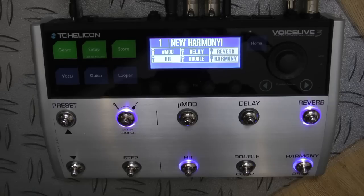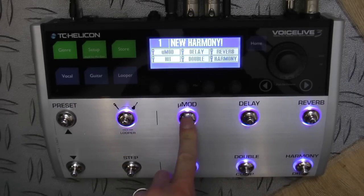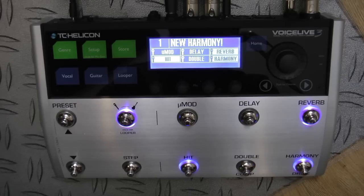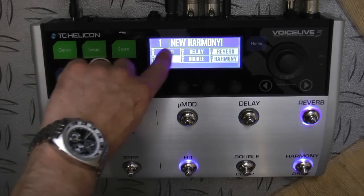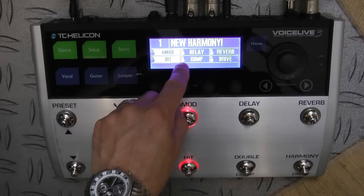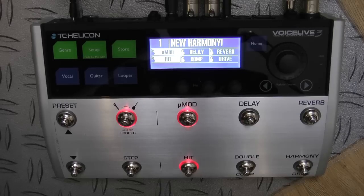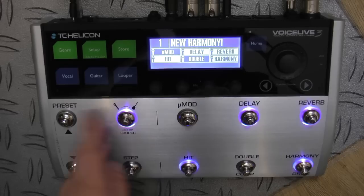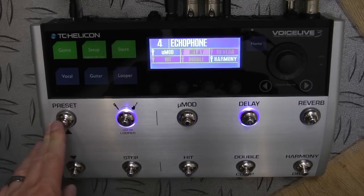Here we are looking down at the front panel — the foot-switchable section of the Voice Live 3 — divided into two sections. We have our control effects section: six foot-switchable buttons which directly link to these six blocks in the main display. At the moment we're in blue mode, or mic mode, as shown by the little microphone icons. I hold this button and we go over to red mode — red for rock — and we now have little guitar icons, meaning we're in guitar effects mode. If I click the delay button, I'm turning the guitar effects on and off, not the vocal effects, which is really rather handy.